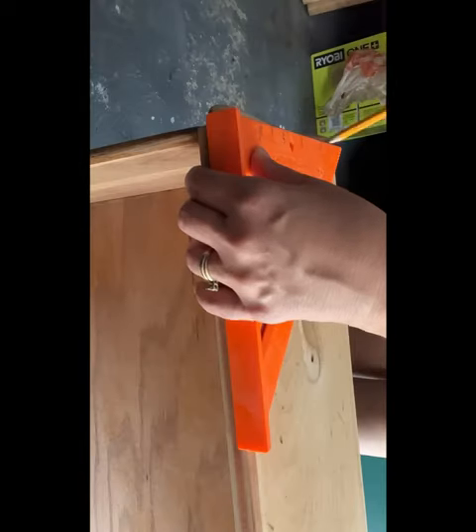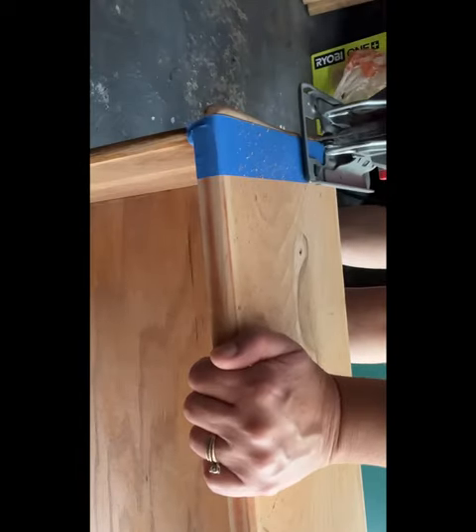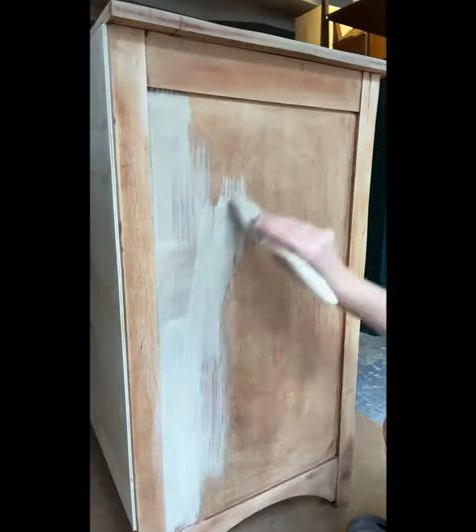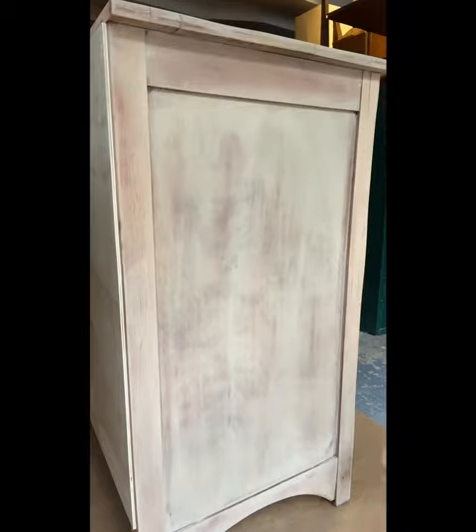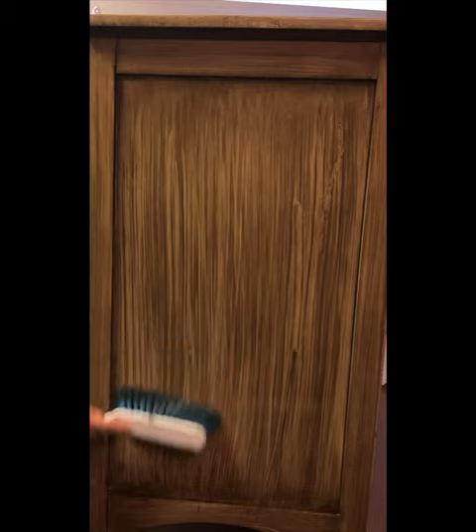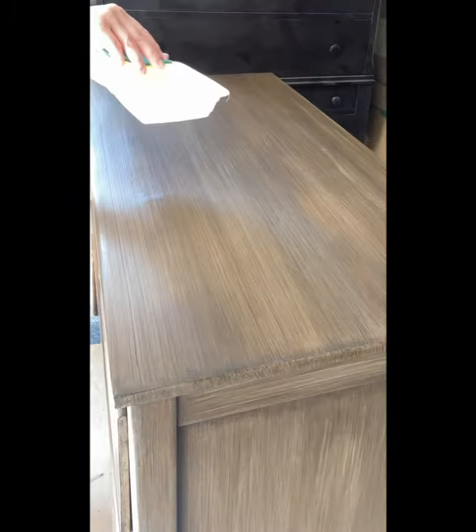Then I removed the curved edges on the door fronts. A paint wash for the entire piece with 50% paint and 50% water was applied and wiped it all back. Then using a chip brush, I applied some Rustoleum Java Brown glaze and feathered it out with a soft bristle brush.